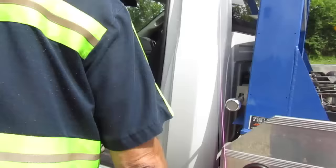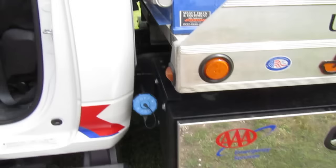First thing I do is I'm in here — I got a PTO button in here, kicks on the PTO so that way everything works.